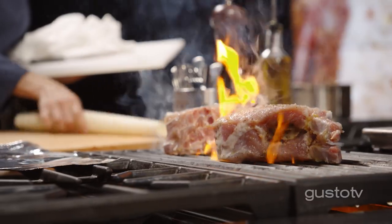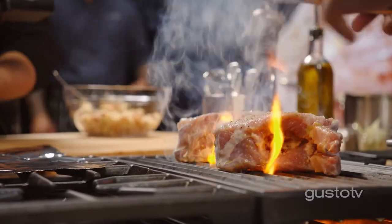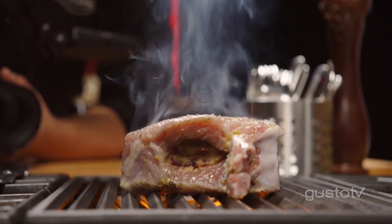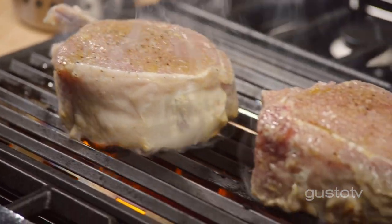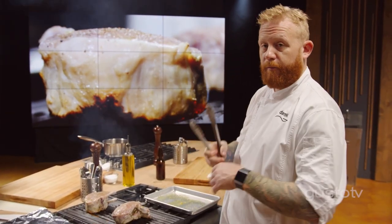It's important to have a hot grill, otherwise it's all going to stick. Don't be dead at a barbecue — start pressing on it to hear the sizzle and all the stuff like this. Leave it be; it's going to cook. I only want to rotate these once on each side, 90 degrees, and that's going to give me that nice criss-cross pattern for presentation.